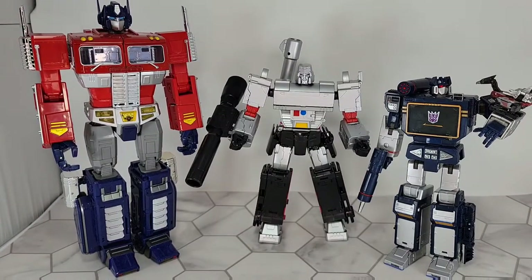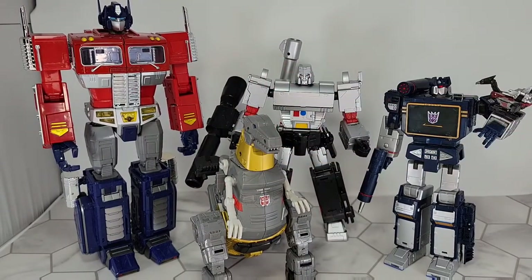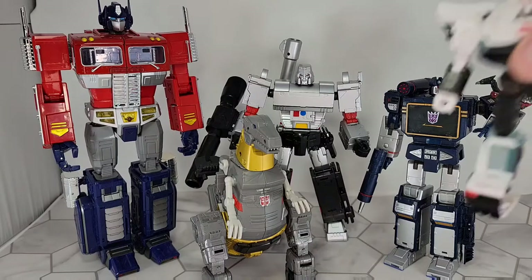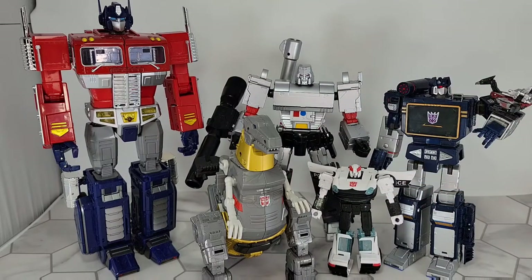Let's go mainline for a second — here is Studio Series 86 Grimlock, just so you can get some scale. And we'll throw one more in there just to make this funny — here is Earth Mode Prowl. There you go. So that's what he looks like for scale.